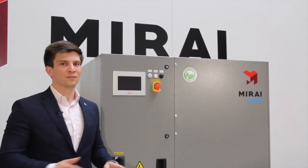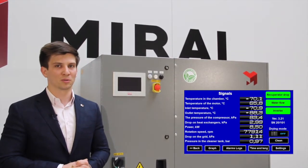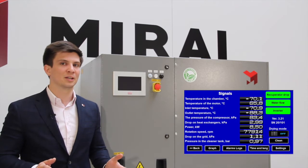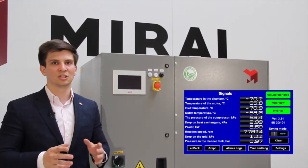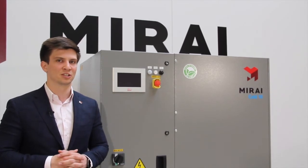Our machine is controlled via a 7-inch touch screen display that monitors the performance of the machine, can log your data, and allows you to set any temperature within the operating range — from minus 40 down to minus 110 degrees Celsius.